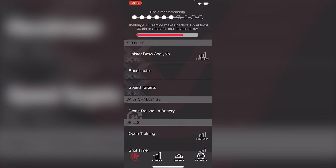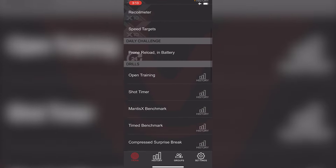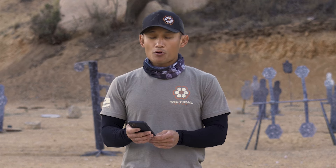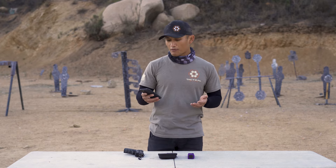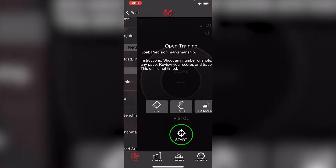As you can see, there are a lot of cool programs — for example, holster draw analysis, recoil meter, and open training. I personally don't use a lot of the programs because I have my own training programs. I use the Mantis X10 as a diagnostic and analysis tool to show me what I can do to improve. But the beauty of this is that if you don't really know how to train properly, it gives you some guidance. Let's dive into open training.